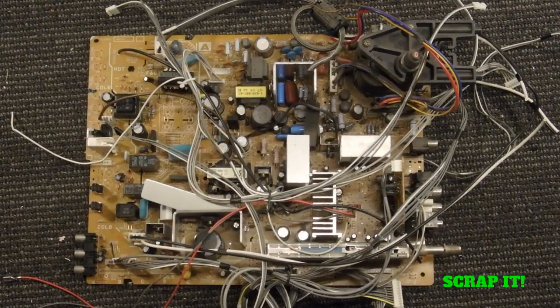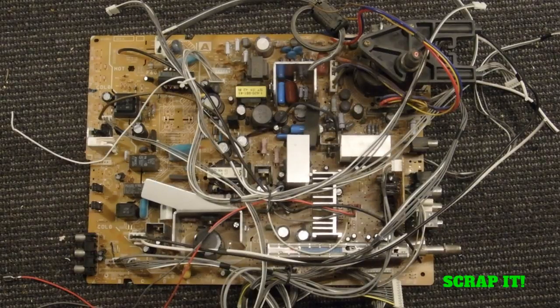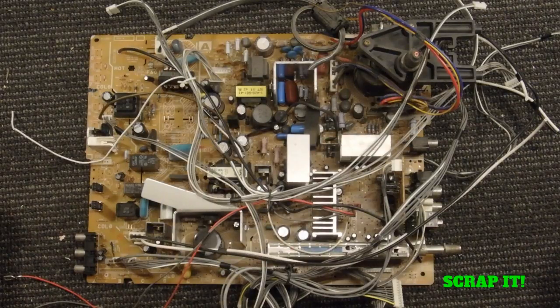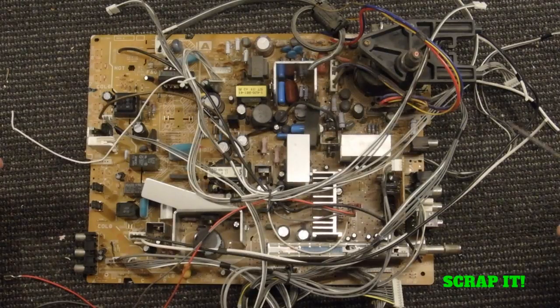Hey guys, Scrap It's back and what we're going to talk about today is big, ugly, low-grade circuit boards. Some of you might recognize this as something that would come out of a TV. This is a pretty typical circuit board that you get out of a tube TV, an old style TV. You have all sorts of things on here.